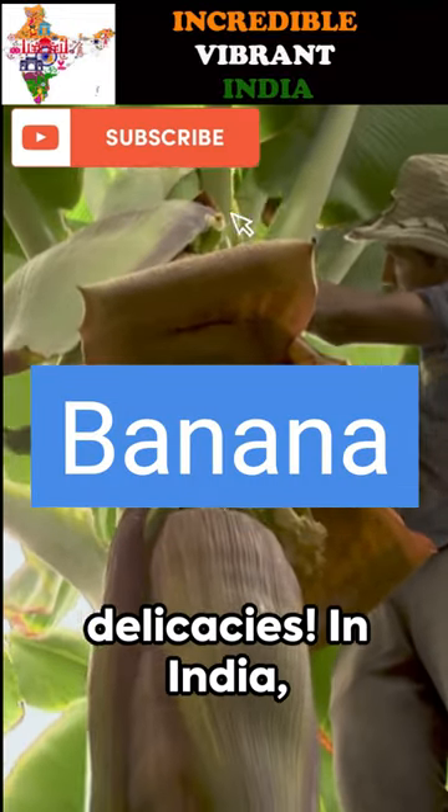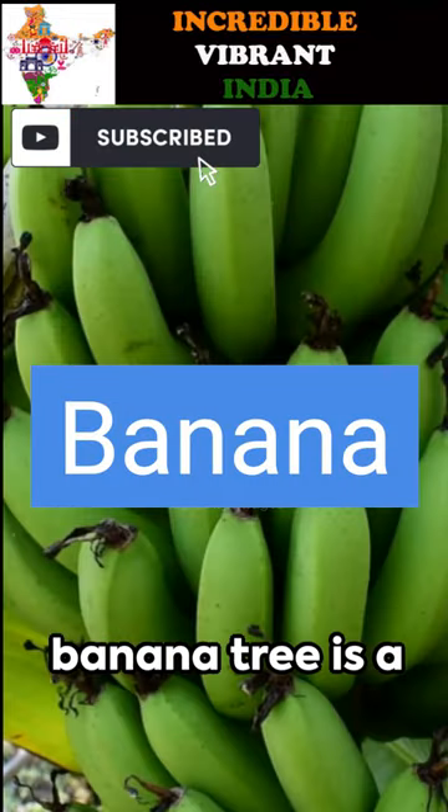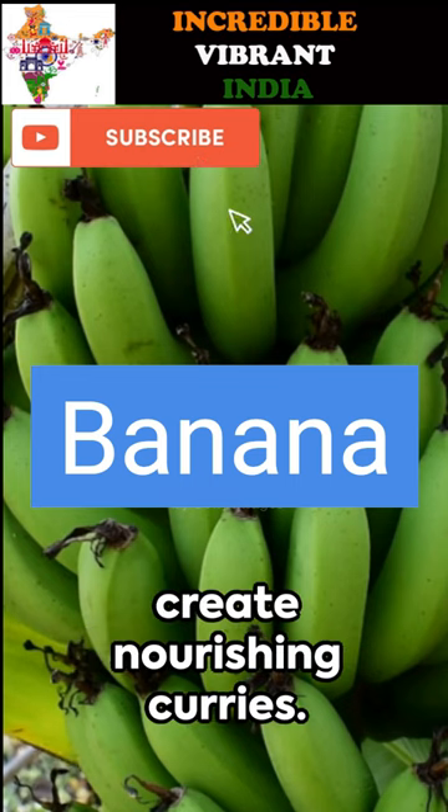Welcome to the world of banana-based delicacies. In India, every part of the banana tree is a treasure trove of flavor, used to create nourishing curries.